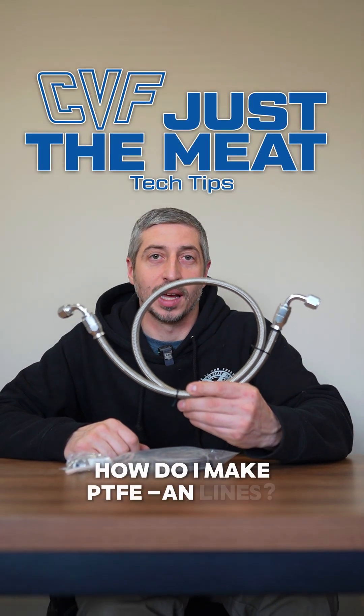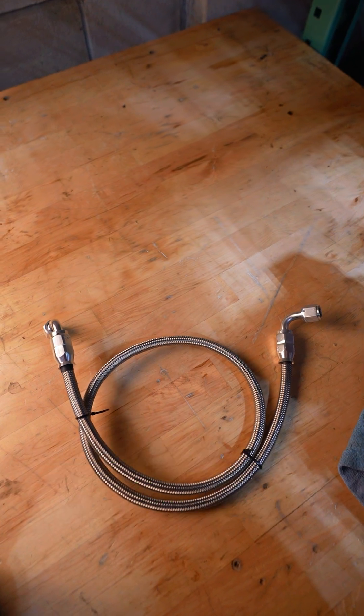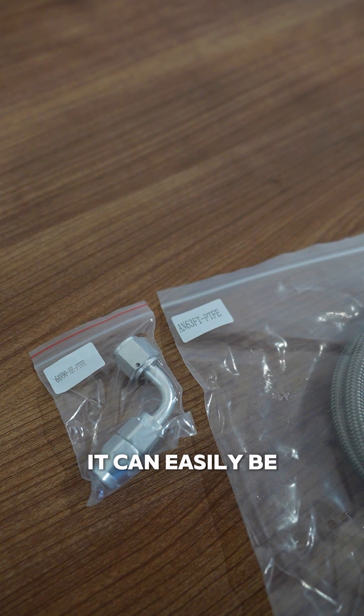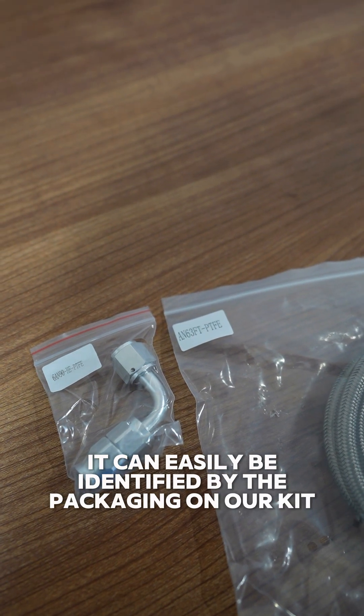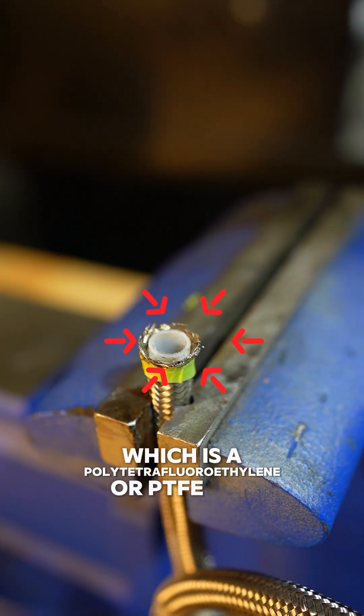How do I make PTFE AN lines? The PTFE hose in our power steering hose kit is the high pressure hose, for higher pressure applications at 2000 PSI or less. It can easily be identified by the packaging on our kit and the plastic liner, which is polytetrafluoroethylene, or PTFE for short.